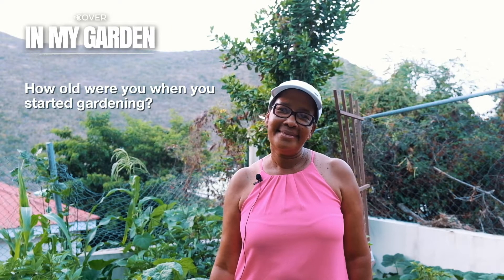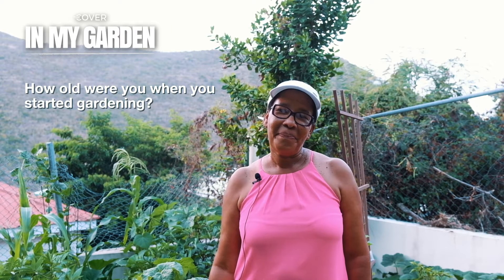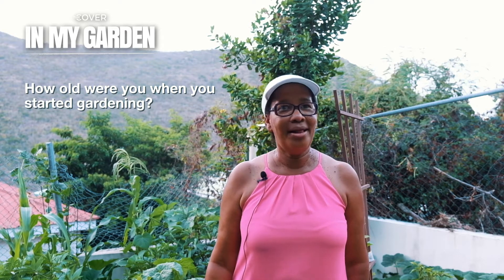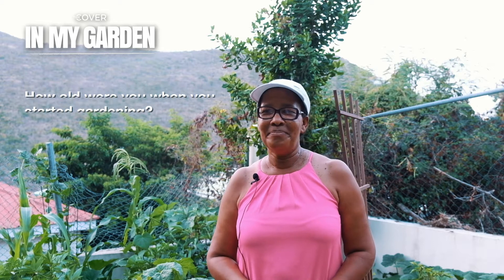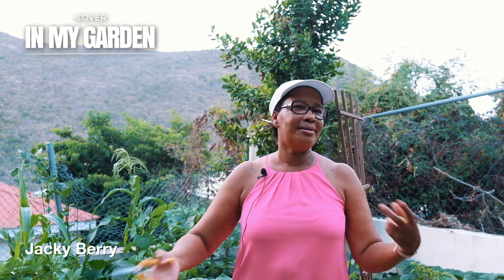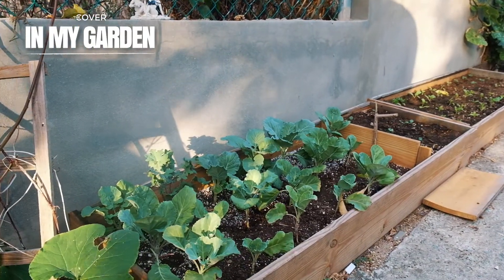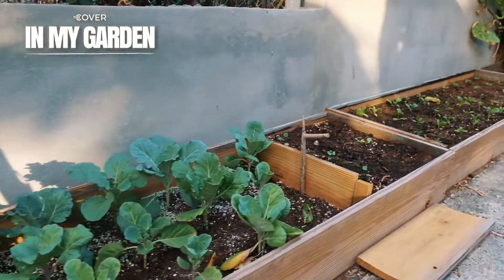How old were you when you started gardening? Since I was small. My mom was a single parent — well, her husband lived in England. So she grew everything to help her girls. She had eight girls. She taught us how to till the soil and plant everything.